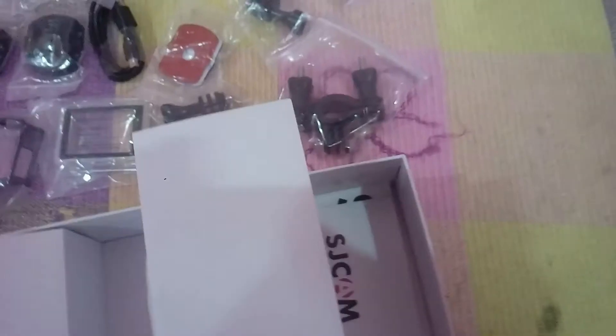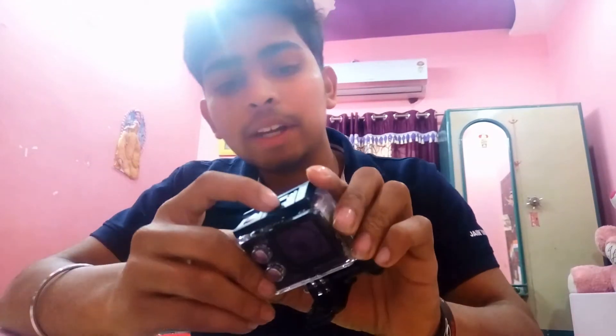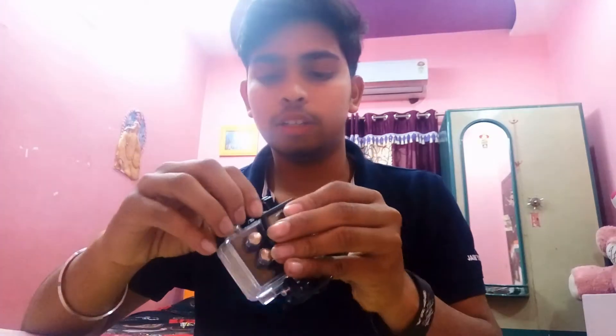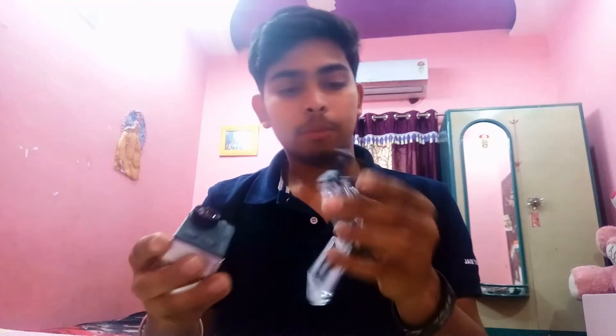Let's put the mounts back in the box and see how it starts and works. The camera is completely packed in a waterproof casing out of the box. There is a switch to open it. Let's open the waterproof case and turn on the camera. Opening it up, you get the camera itself. Let's put the case aside — this is how the camera looks now.